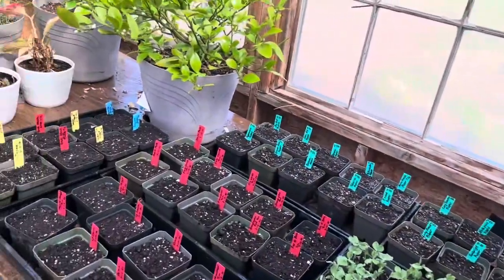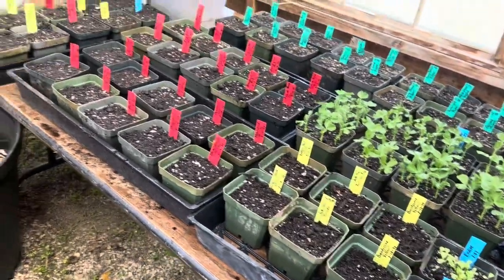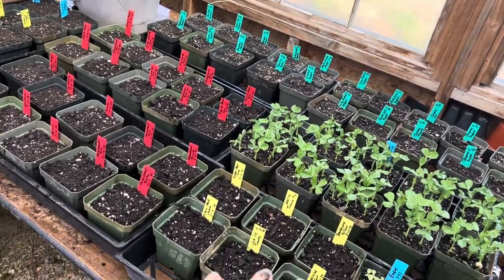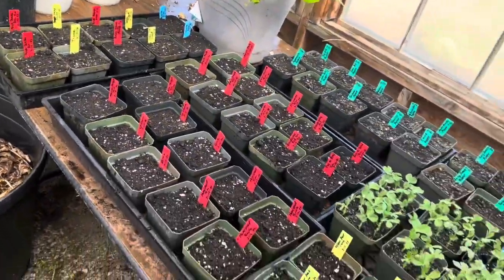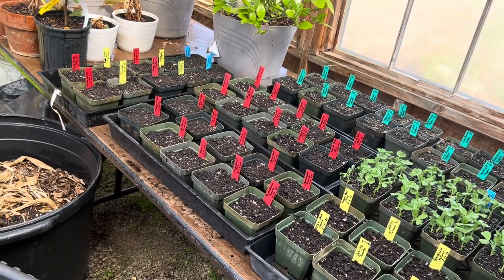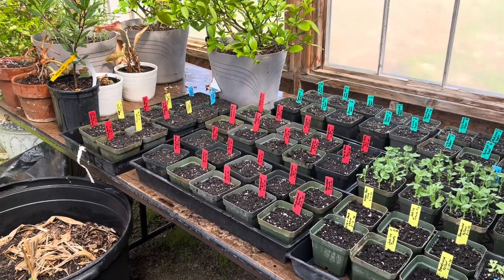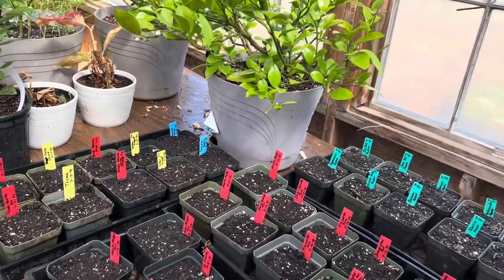I finished potting up the tomatoes and I have 36 pots of tomatoes — just tomatoes. Those 36 pots have about anywhere from 10 to 25 seeds per pot, so that will be a lot of plants to come. I'm so looking forward to the growth. I will update as they come up. This is March the 12th, so we'll see how fast they come up.